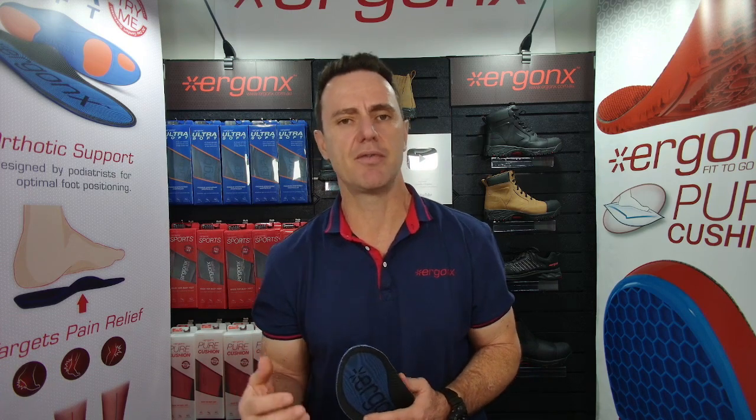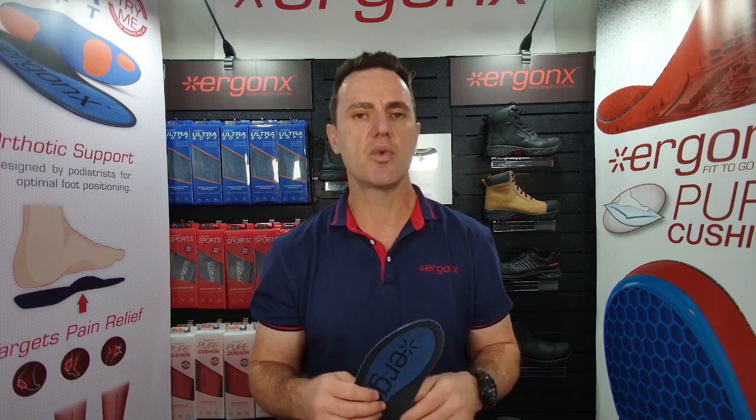The biggest problem we have fitting an orthotic inner sole into a rugby boot is the fit. So if you can buy a shoe or a boot that actually has a removable insole, it'll make it much, much easier to fit an orthotic inner sole in the boot.